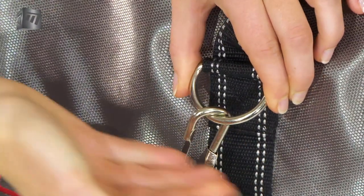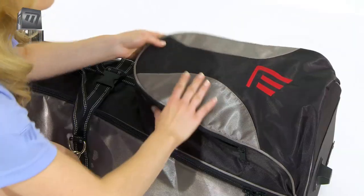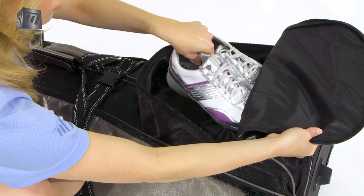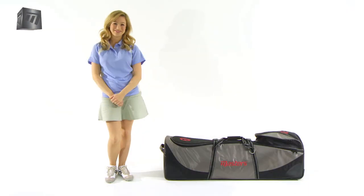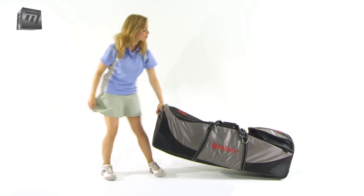This coverall is the ideal way to protect your equipment and ensure it keeps looking and performing as new. And the smooth rolling wheels make moving around a breeze.